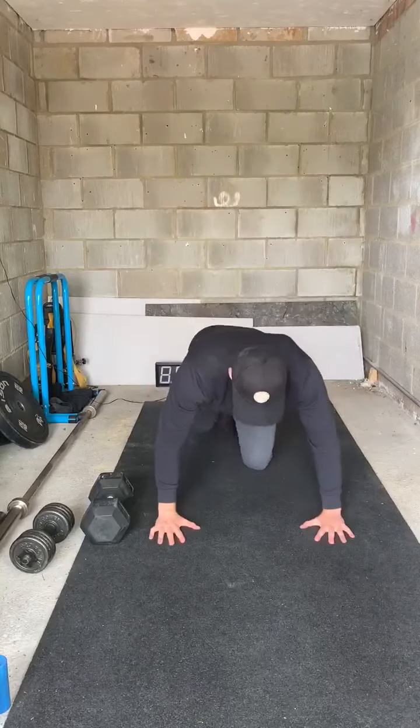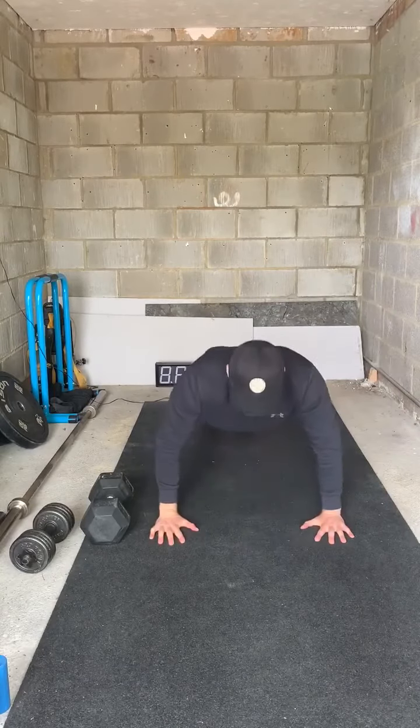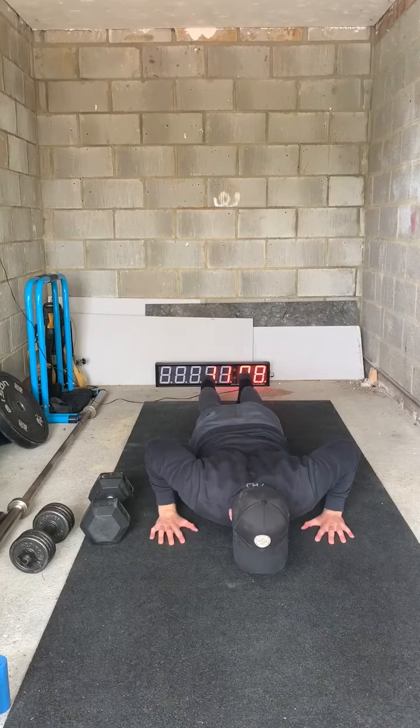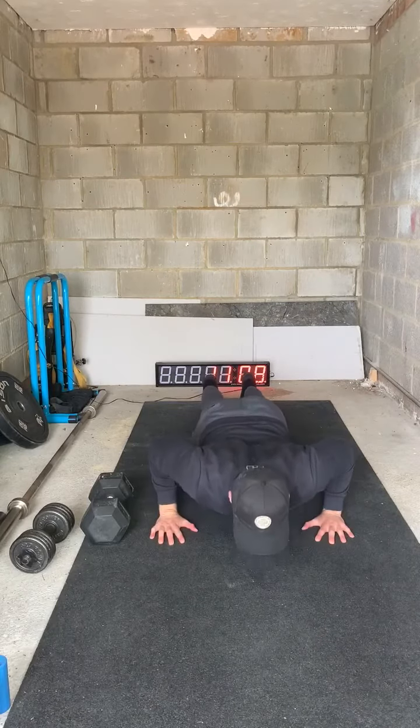Once you've done both sides, you're going to do 20 seconds of push-ups — nice and controlled — and then go straight into 20 seconds of a hold at the bottom. Do not rest your chest on the floor, keep it just up.